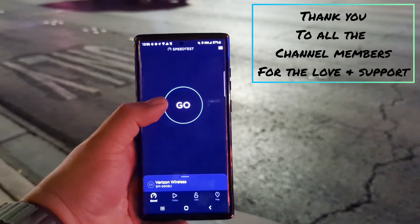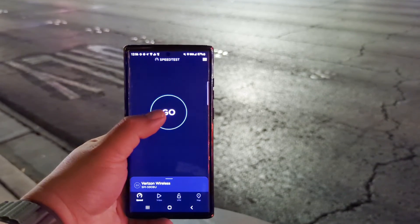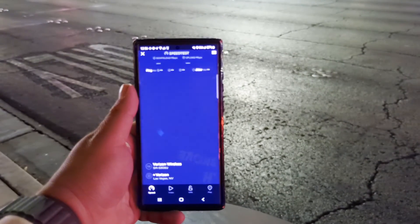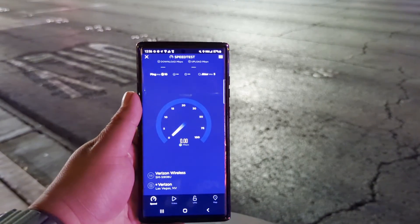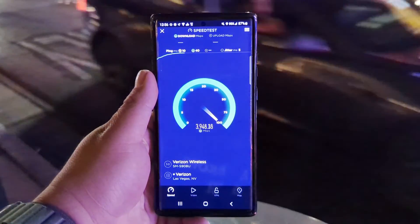Hey guys, thank you for tuning in to another video on the channel. We are recording this video on the Pixel 7 Pro to try to get some of the noise isolation out, but we're going to test Verizon millimeter wave — 10 ping, 2 jitter — because you guys are going to be surprised what I just found here.